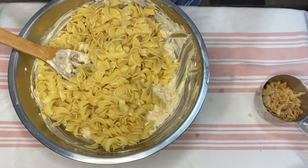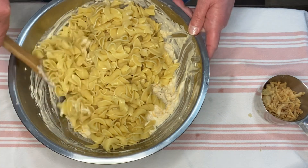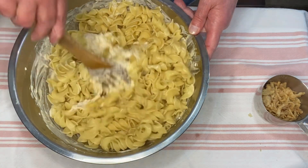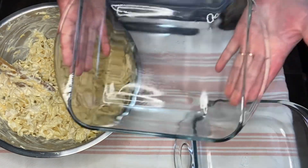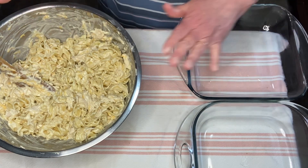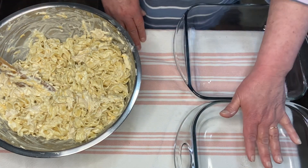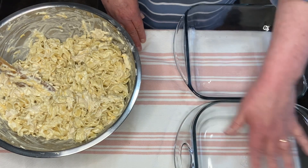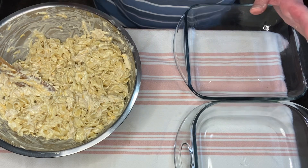The noodles are cooked. I've added them to the cheesy chicken mixture and I'm just going to stir this all together. I have two eight-by-eight casserole dishes and I'm going to divide this into two. One will be for today, and one will be for tomorrow — because I don't want to put the topping on the one for tomorrow since I don't think it'll be crispy if it sits overnight.